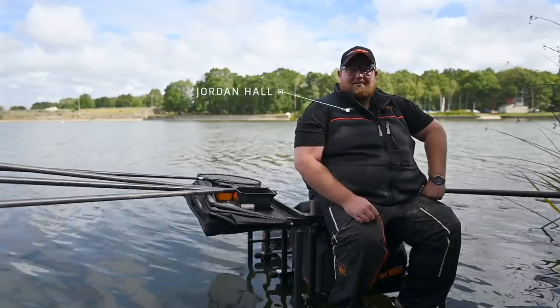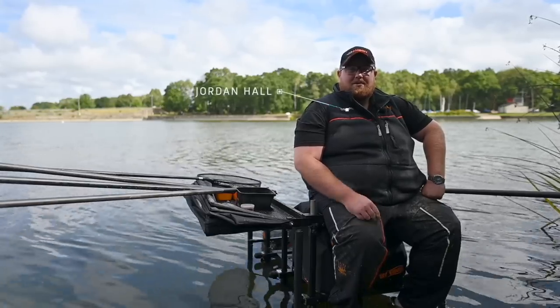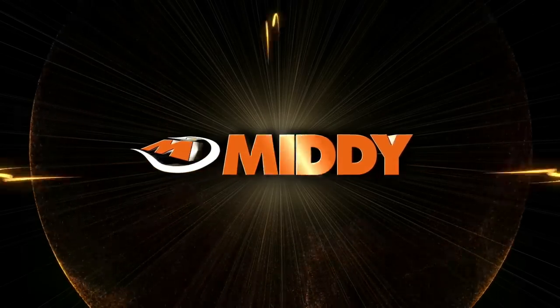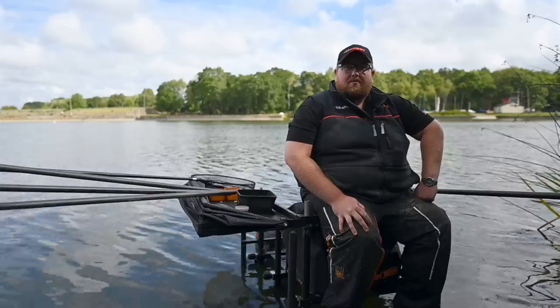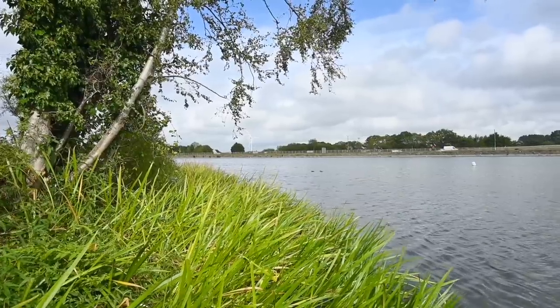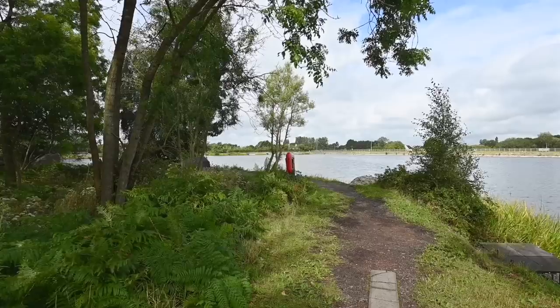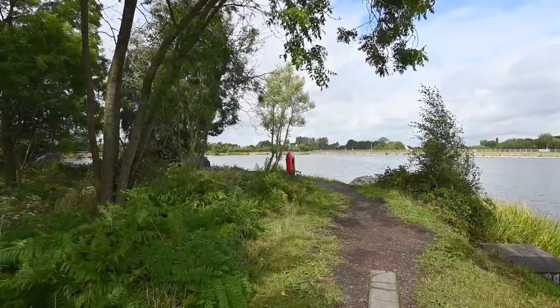Hi, I'm Jordan from Middy. I'm here to share with you an amazing autumn secret if you want success. You join me at the stunning Carlfeith Reservoir. Now there's loads of these up and down the country and today we've come to target the silvers. Massive heads of silvers in these venues.